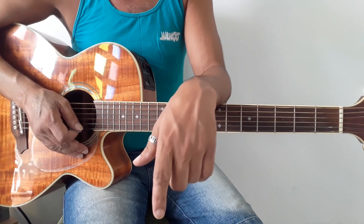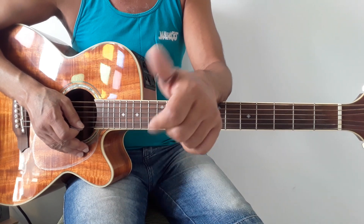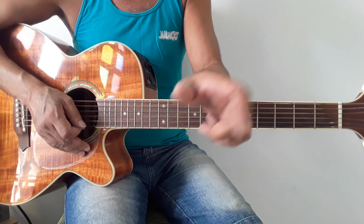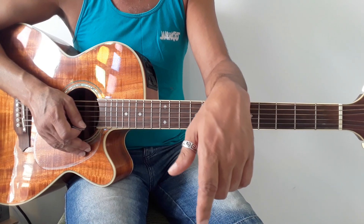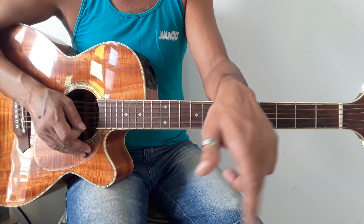Bom, para quem não conhece, eu me chamo de Oliveira. Quem não é inscrito no canal, inscreva-se. Não vai se esquecendo. Deixe sempre sua joinha para ajudar o canal. Ative o sininho para poder estar recebendo novos vídeos e novas notificações.